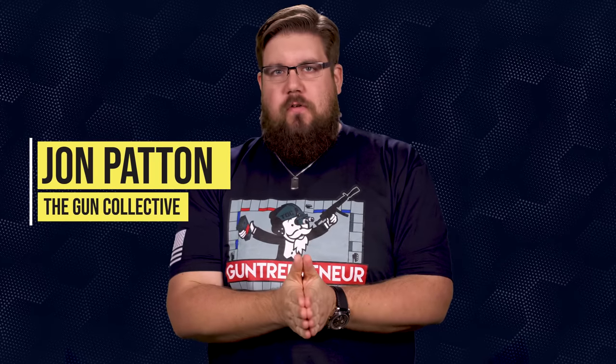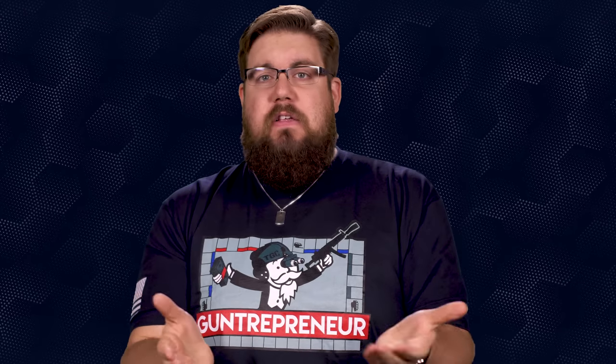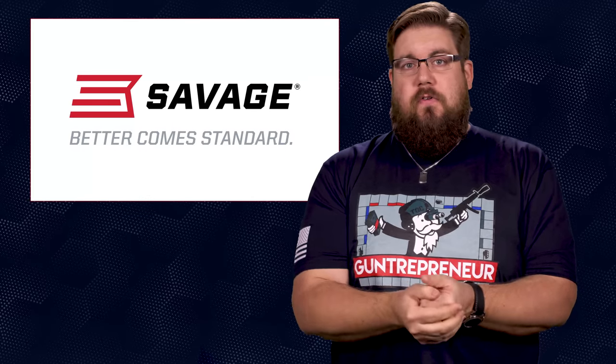Welcome back to another episode of TGC News, the only gun news show that covers things you actually care about. My name is Jon Patton. I want to say thank you to everyone out there watching, because without you guys, this episode 200 of TGC News would never have come to be. Now how about some gun news?